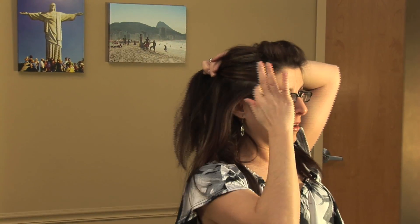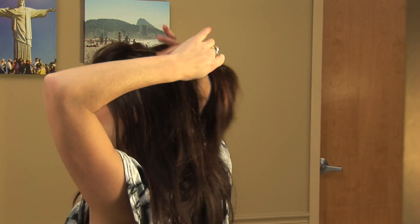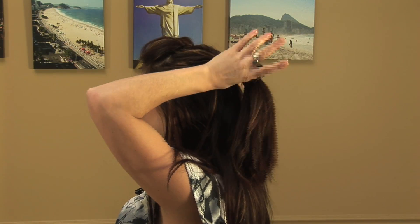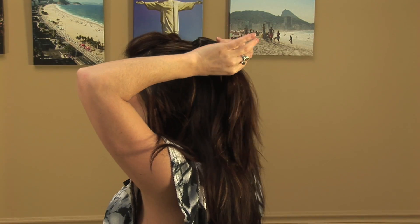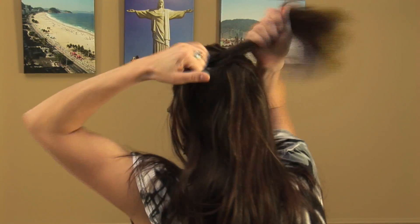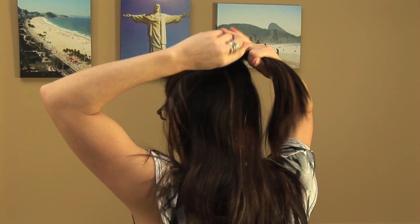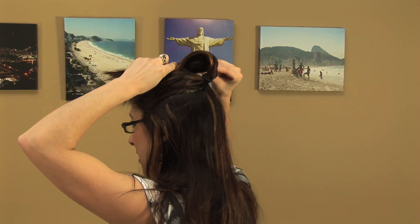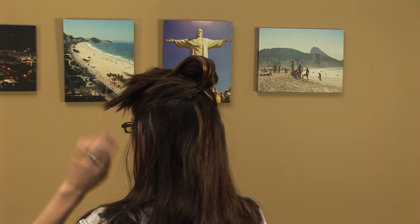Now we're gonna take two sections and do two ponytails. Smooth out any bumps, take a ponytail holder, and wrap it around a few good times. Then flip this out of the way to get to the next section.